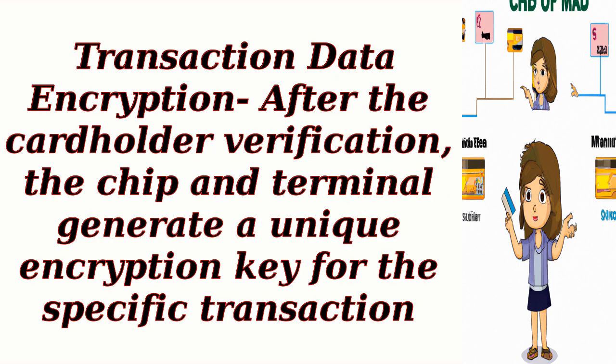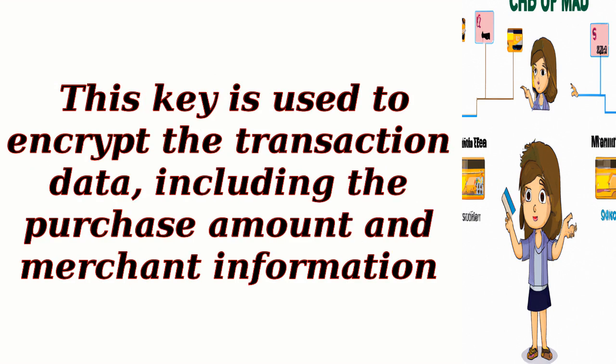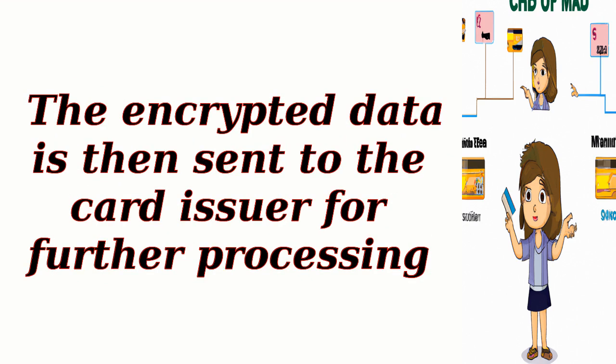Transaction data encryption: After the cardholder verification, the chip and terminal generate a unique encryption key for the specific transaction. This key is used to encrypt the transaction data, including the purchase amount and merchant information. The encrypted data is then sent to the card issuer for further processing.